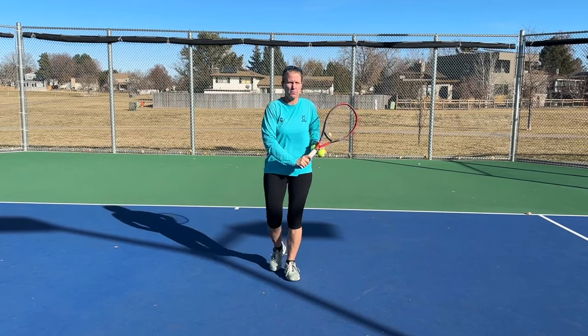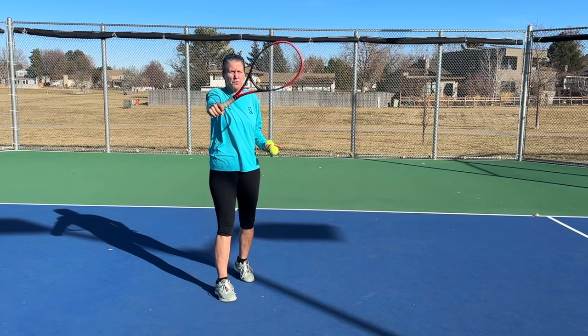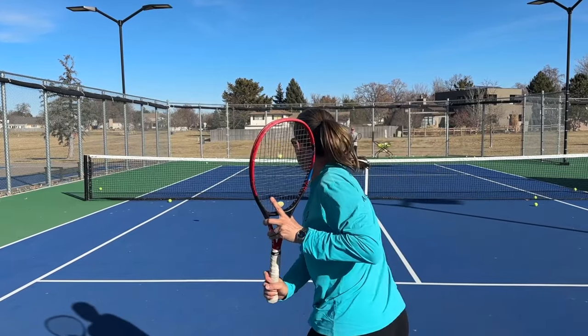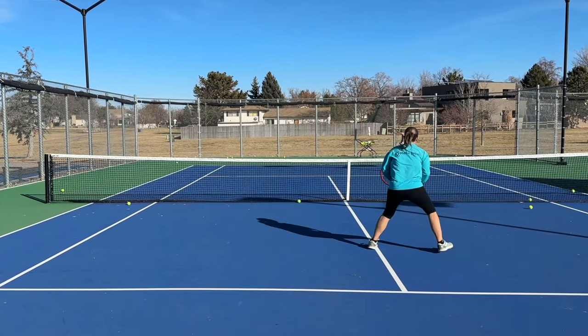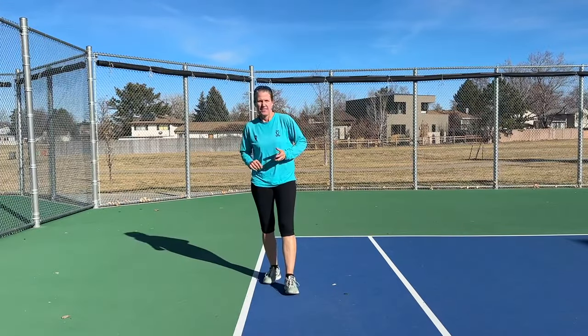On the backhand, though, for me as a one-hander, it's kind of difficult to hit a really controlled shot up high. So a slice you can use to come in — it's easier to control — and again you can use a pretty juicy angle to pull them off the court.